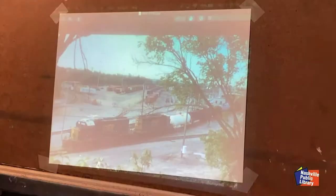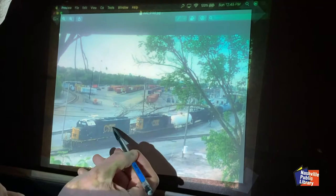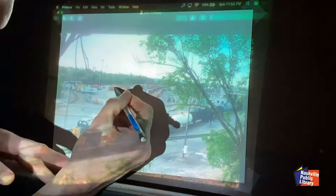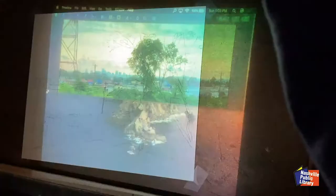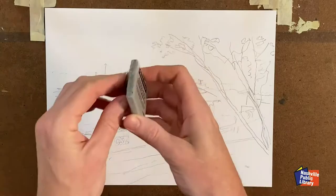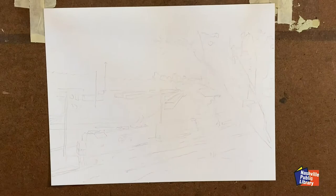I start by using a projector to trace my reference photo. I'll be using my artistic license to alter the reality of the scene — that tree, for example. I thought I wanted to include it to create more depth as it overlaps the scene, but I ultimately removed the tree because I felt it made the scene too busy, and it might detract from the eye movement in more subtle places, like the clouds. I also combined photos using the Nashville skyline from another photo taken at the same location, but when the sunset was more intense. Now I'll use a kneaded eraser, which has a consistency similar to silly putty, to lighten my pencil lines before applying the paint.